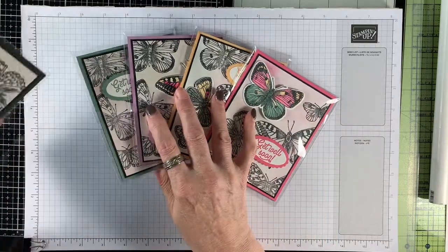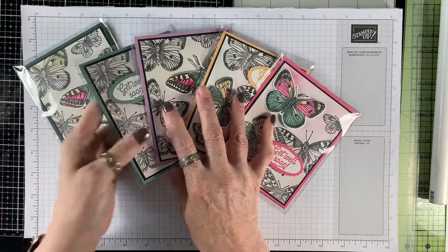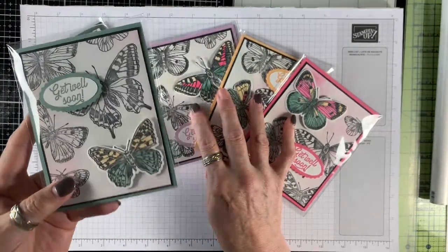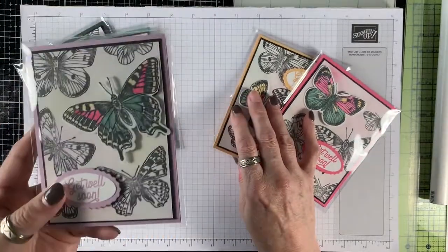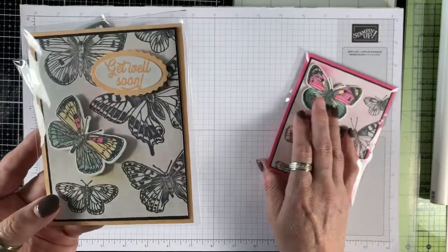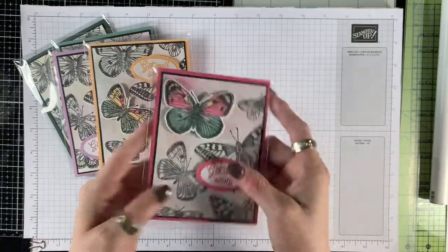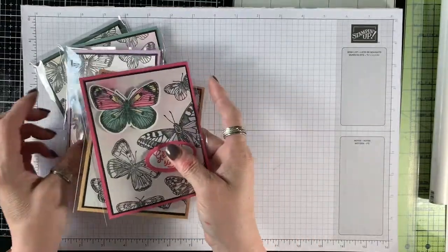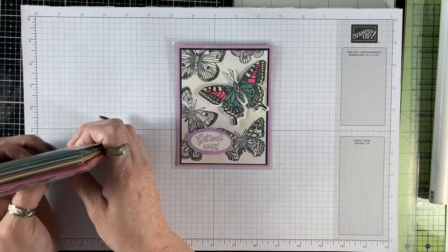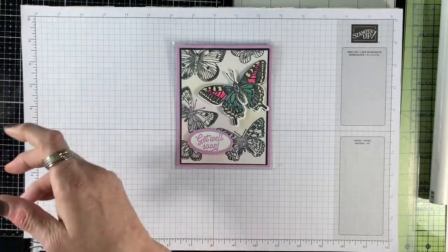The colors are Evening Evergreen — I'm going to get them wrong a couple of times until I learn these really well. This is my favorite so I'm not going to get this one wrong: it's Soft Succulent. This one is Fresh Freesia. This one is Pale Papaya and this one is Polished Pink. The one I'm going to be doing today is using the Fresh Freesia, so I'm going to put these away.